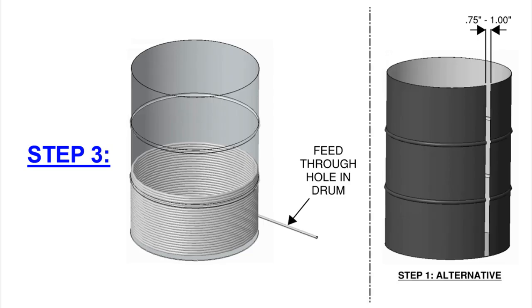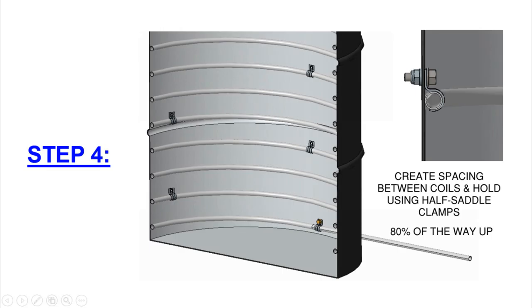The only modification I made was unbending one leg of the coil approximately 18 inches. For step three, drop the coil down inside the barrel and feed the straight leg through the hole you drilled. If you're having trouble, cut a slot going down the full height of the barrel so you can drop the coil right in — you may need to cover this up later so burning material doesn't fall out.